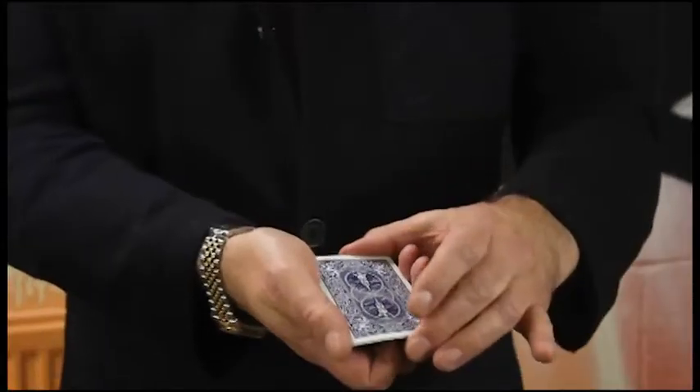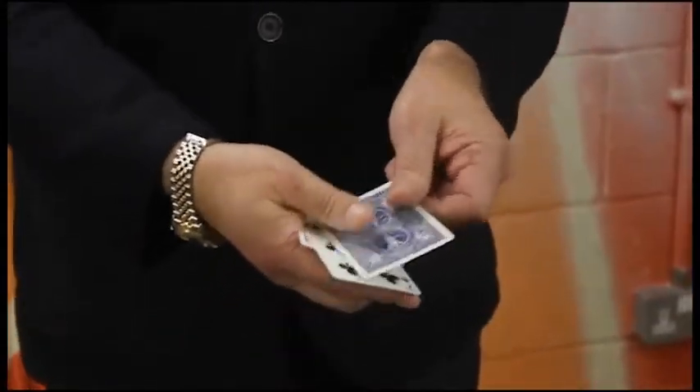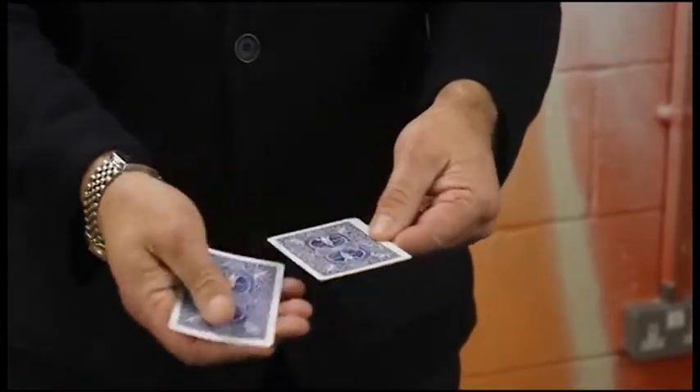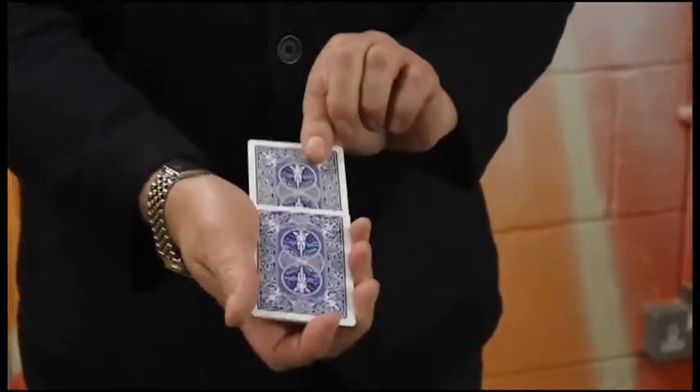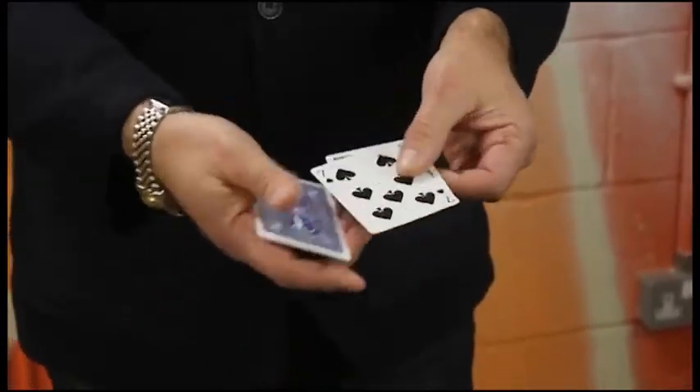Coming close, watch as each of the sevens turns over. That's the first one, the seven of clubs. Watch the second seven, the seven of diamonds. The next seven, the seven of spades.